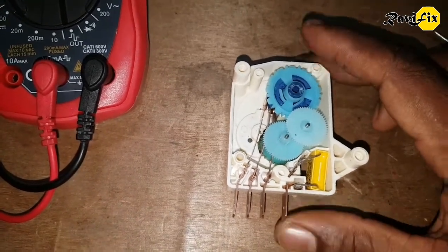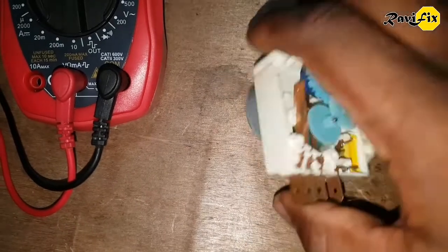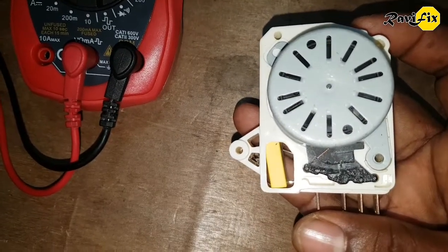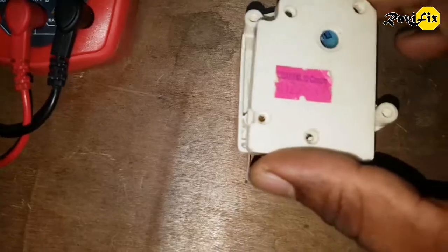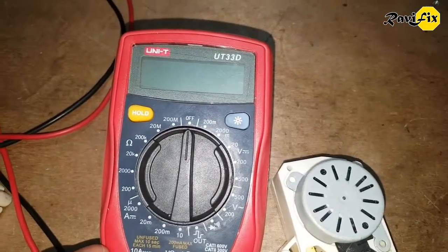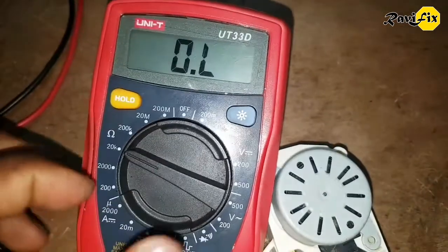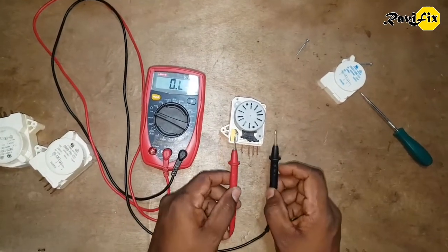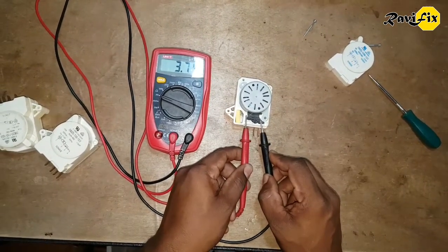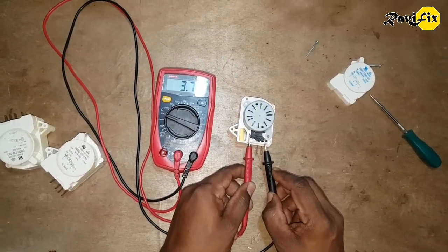Now I will explain how you can repair this timer switch at home by yourself. First, you can check whether this motor is defective or not. For that, take your multimeter and check the resistance of the motor winding. I put the settings into ohms, at 20 kilo-ohms. Take your multimeter leads and measure the resistance between these two pins. You can see there are 3.7 kilo-ohms. This motor indicates a good resistance value — that means a good motor.